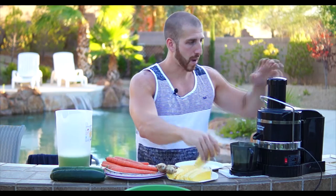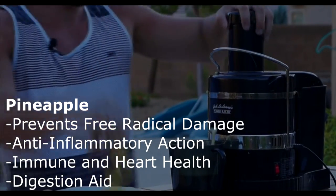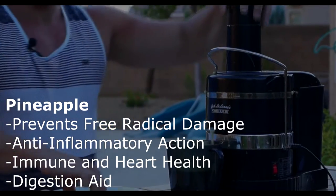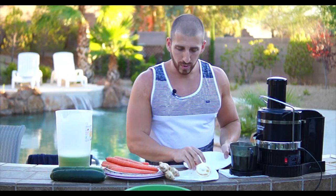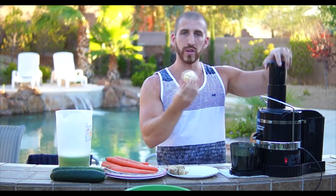Next we're going to move on to the pineapples. They're pretty easy — they're soft and they go right through the juicer. Toss the lemon in there too. It's really simple — just toss the whole thing in there without the skin.